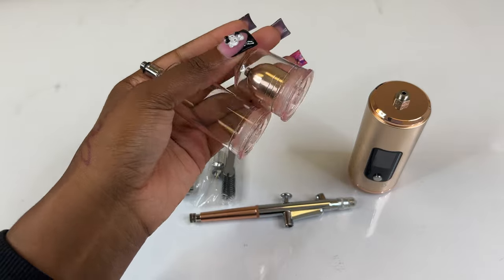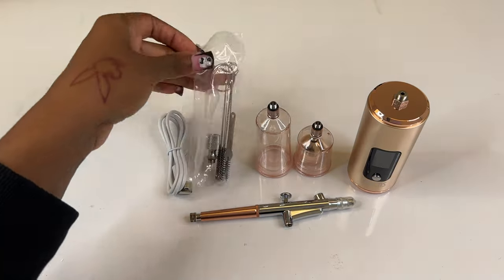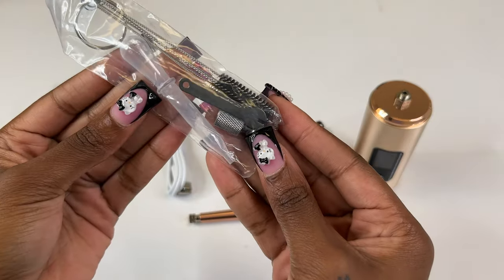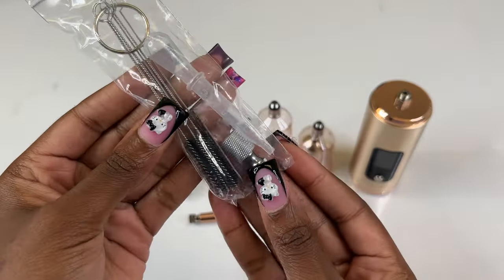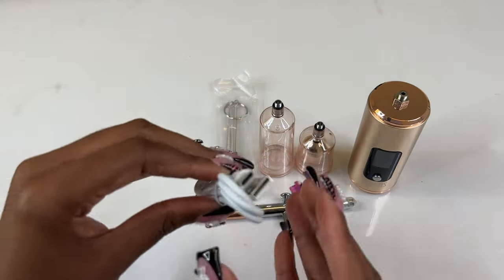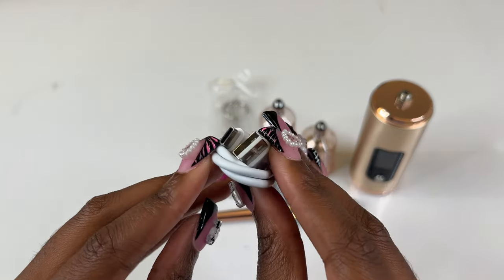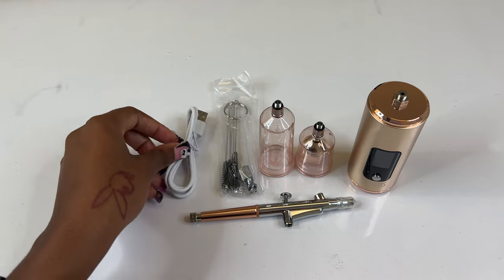Here's the compressor — very nice, very sleek. I definitely love that. Here's everything that came with it: three different measuring cups depending on how much product you may actually need. It comes with cleaning supplies, and I also love how they have this eyedropper so you can measure out your acetone. It can also be used for more than just nails as well.